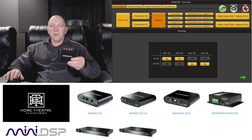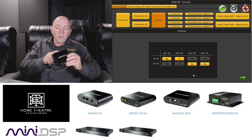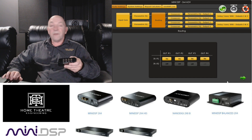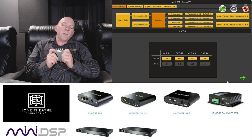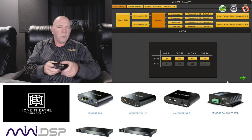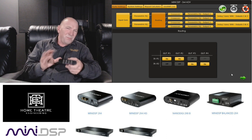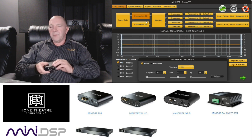I'm going to jump ahead to the routing window, because that's a particularly useful one. In here you can see input one has gone to outputs one and two, and input two has gone to outputs three and four. But you can send all of input one to outputs one, two, three, and four. So if you've got one subwoofer output you can send it off to four different subwoofers — which I love. You can duplicate outputs and do pretty much anything you want with this thing.